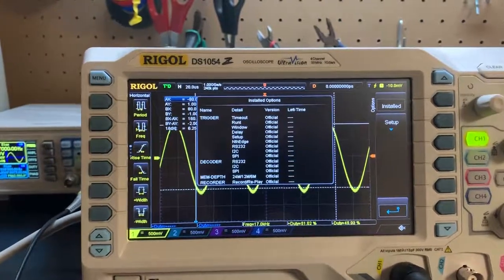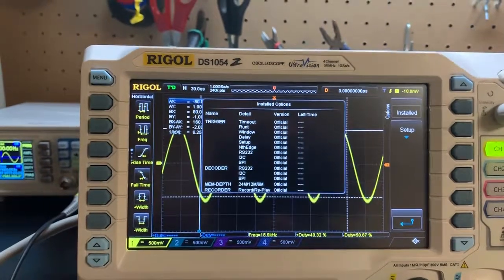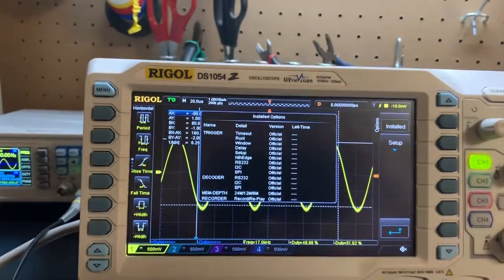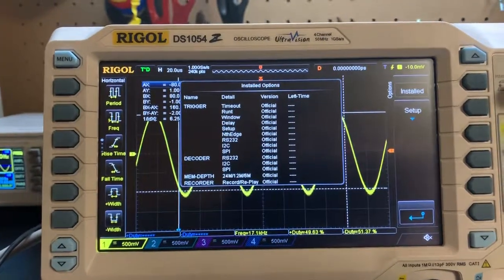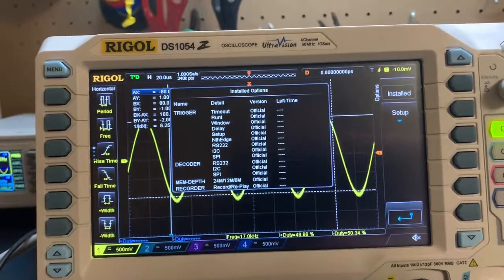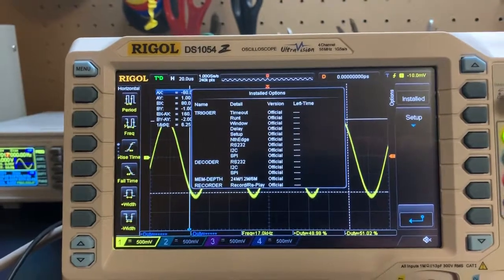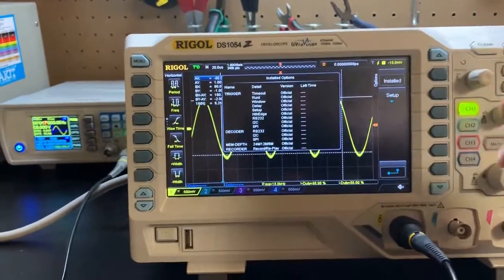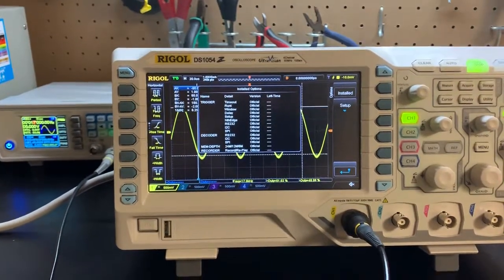Back in the day I think it was over a thousand dollars to unlock all that software, which was like great value. Today they're listing the bundle for all the software at $300 on one of the Rigol websites. So this is still almost twice the amount of value I expected. Because it's such an old model number, they were able to keep it competitive with today's oscilloscopes just by unlocking all the software automatically — and all of a sudden you've got a very competitive entry-level oscilloscope.